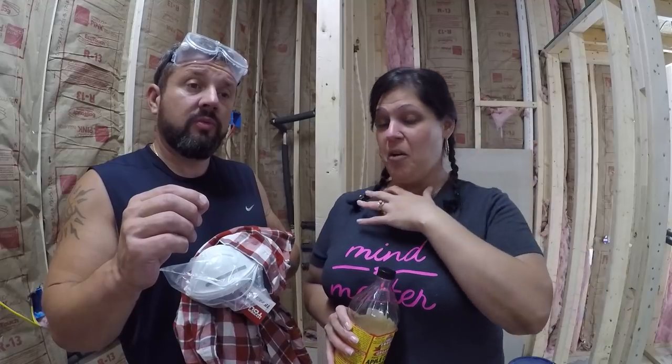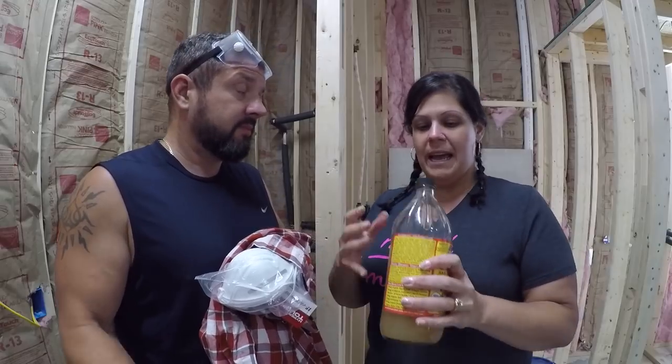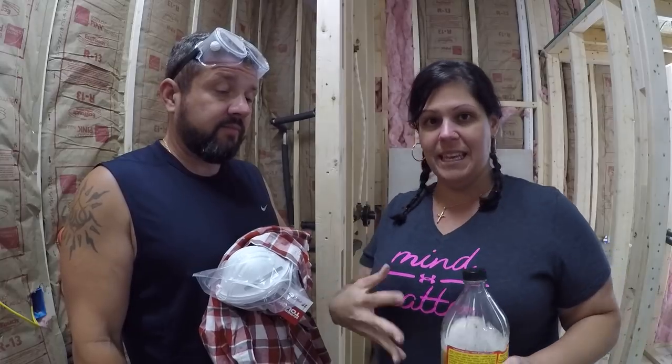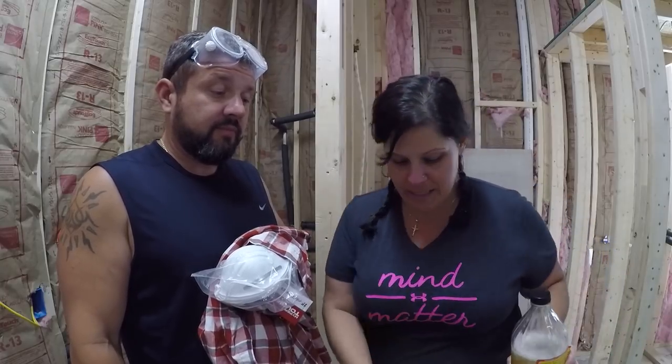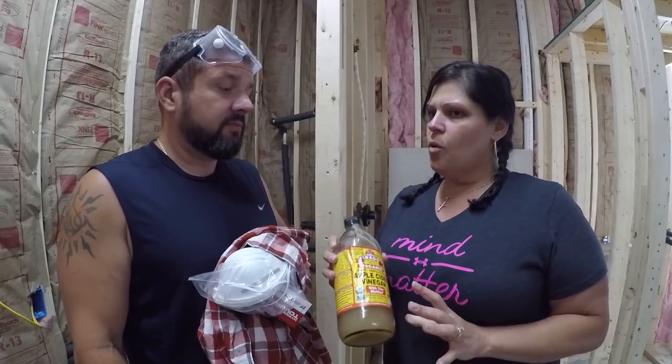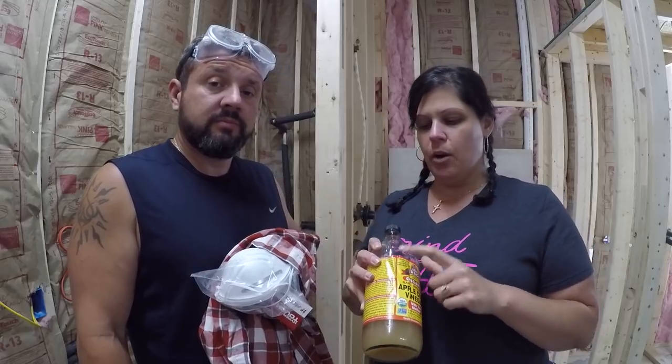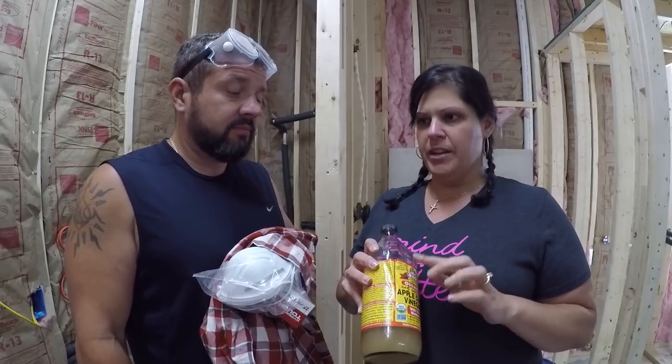It pulled the insulation out of my hair, off of my skin. It breaks the tiny fibers up - it literally melts the glass, the little glass fibers. What I did was I took a cold shower, then I shook this all up and took handfuls and put it all over my skin, in my hair, down my legs, everywhere. Why not just regular vinegar? The apple cider vinegar works 10 times better than regular vinegar, according to the guy in that video.